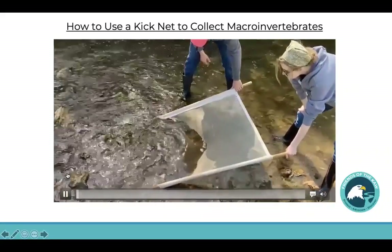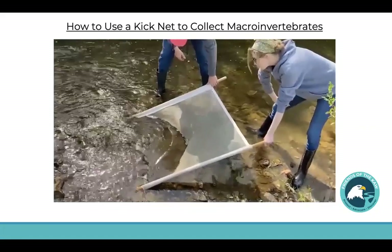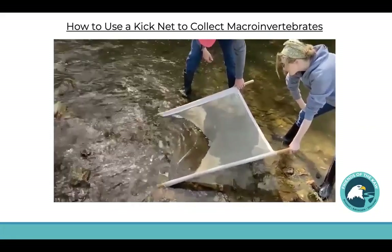You can start back here and you're going to work your way towards the net. You're going to kick and stir up the pebbles.